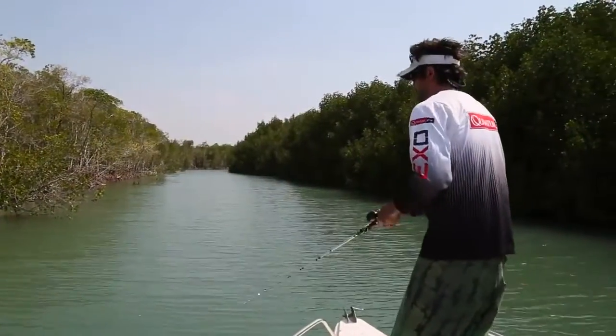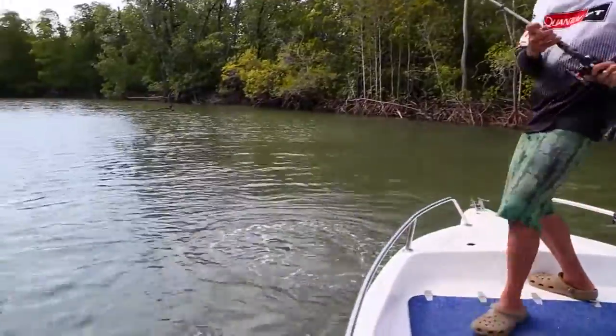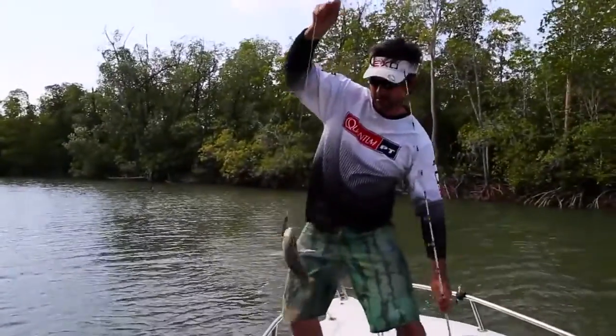Another great little outfit you can use, especially for anglers on a budget, is the Rovex Airstrike baitcaster reel. We've got that spooled with 30-pound Rovex Airstrike braid, matched to a Rovex Revenge 8-kilo baitcast rod.